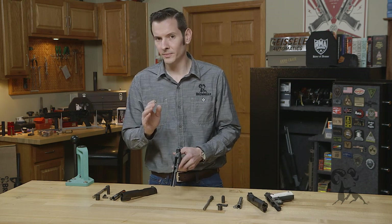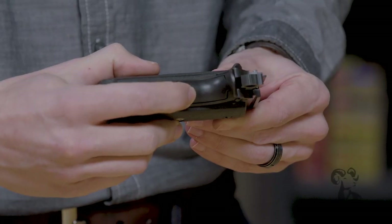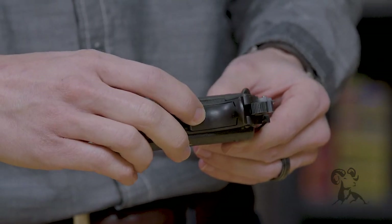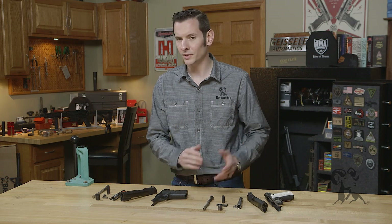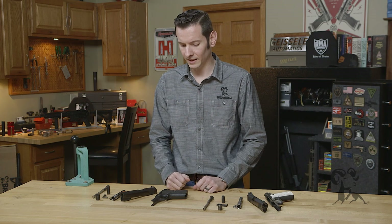Another piece that's also slightly different, but can be modified to work, is going to be your grip safety. There's an arm in the grip safety that pushes against the back of the trigger and allows clearance for the trigger when the grip safety is depressed. It's a little bit larger on the Series 70 and it's cut on the Series 80, but you can take one for a Series 70 with some minor fitting, make it fit, and work just fine in a Series 80.